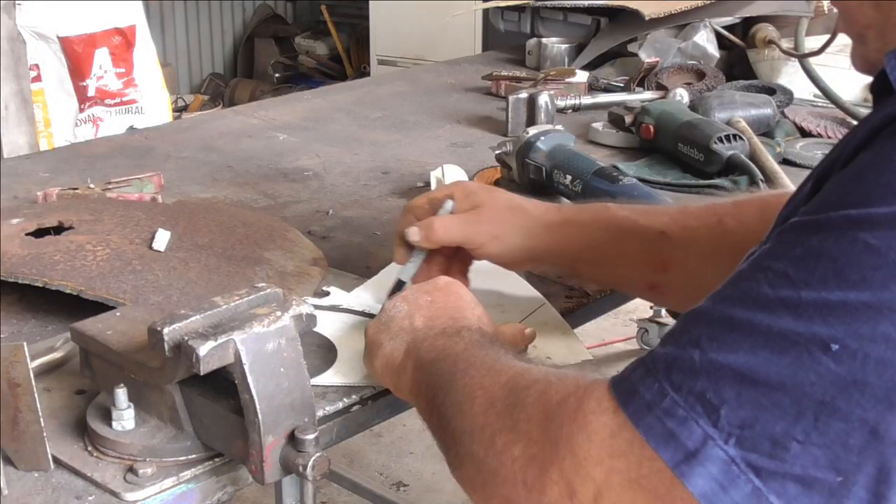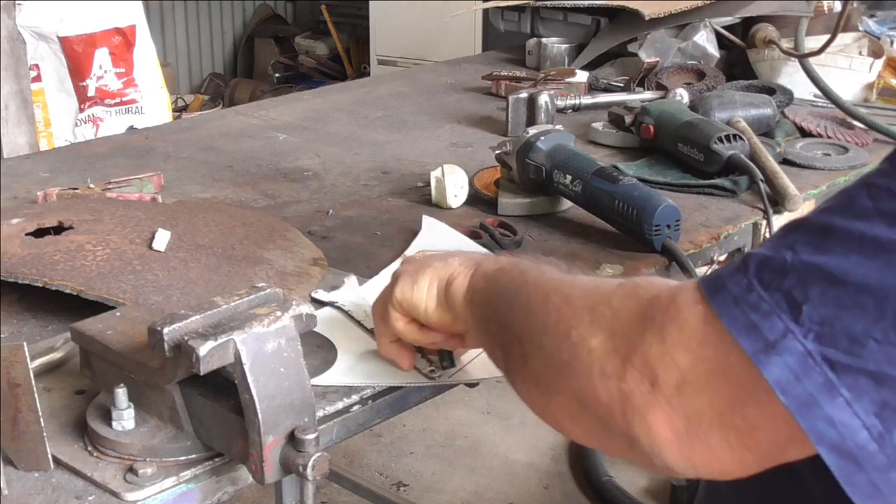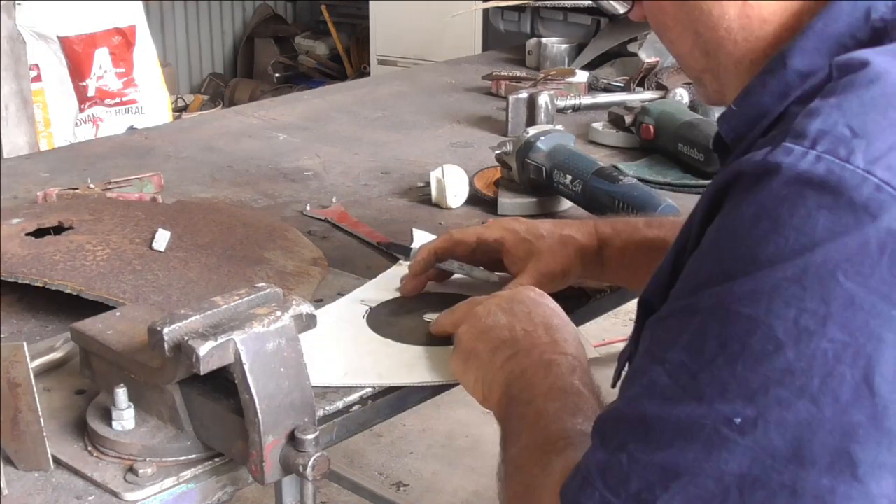Stay till the end and see if it works. The first step that I did was to design the shape I wanted and make a pattern on a piece of cardboard.